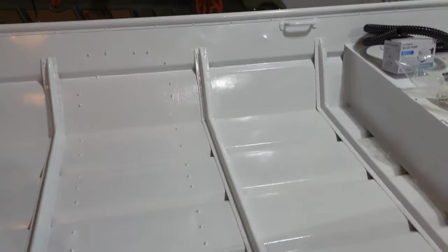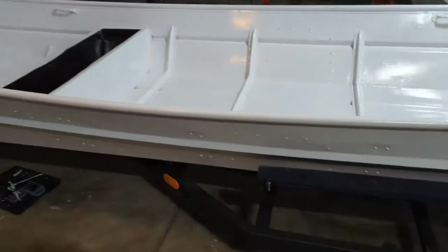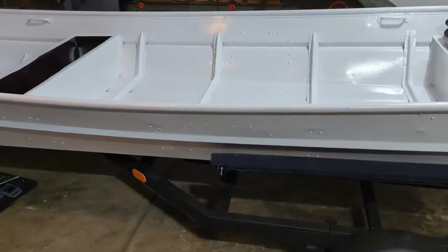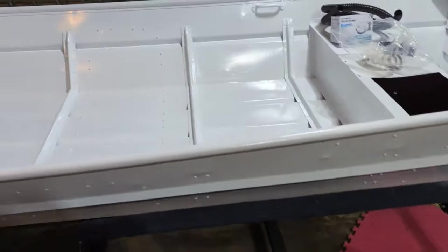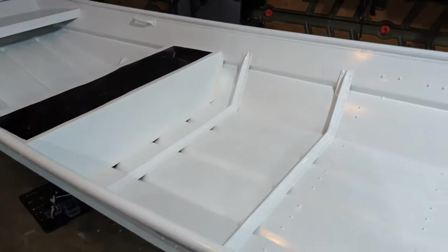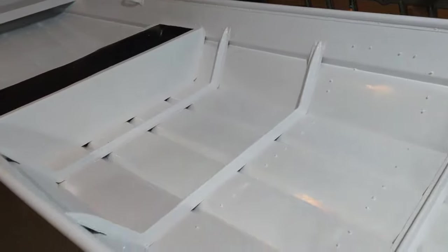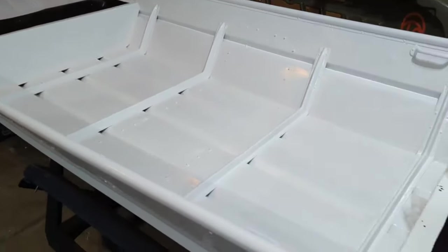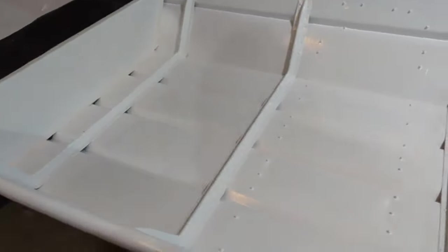After a couple hours of painting and a couple coats of paint, here's the final product. I am really happy with how the gloss white enamel blended with the hypergloss exterior paint. All in all, the paint was super easy to work with, and being around $11 a can, it was very affordable. With the interior painting finished, the next step is finally getting to work on the flooring and benchtops. I really can't wait to see how it looks when it all comes together. Now that the painting's complete, we're well on our way.